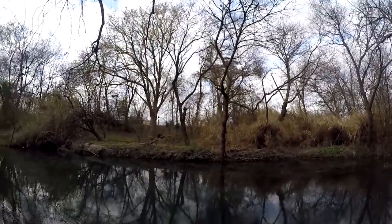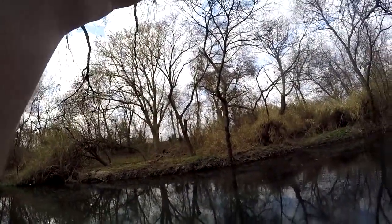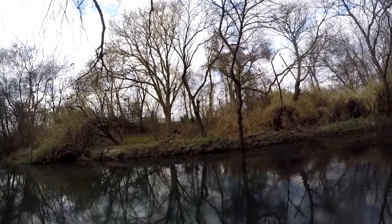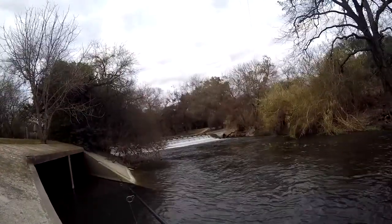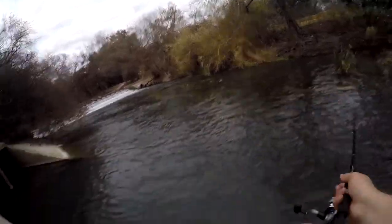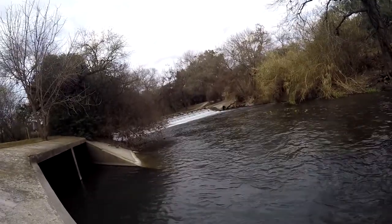I think what actually happened is he got the line tangled up on some branches down there, and he was able to get enough slack to slip off. Try this again.